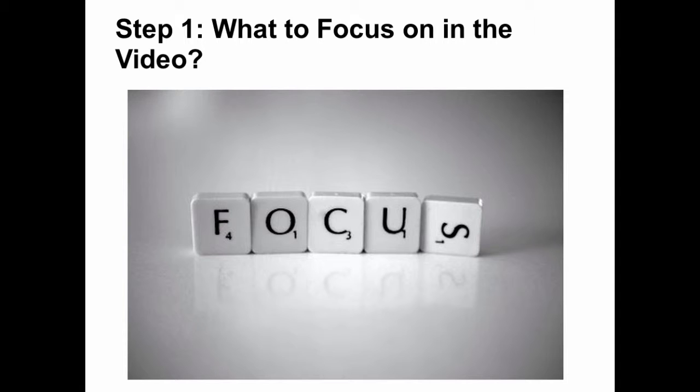Step 1: What to focus on in the video. First, identify no more than one or two things from the game video that you as a coach want your players to look for and reflect on as they watch the video. Resist the temptation to ask them to reflect on more things, as it will dilute their focus.